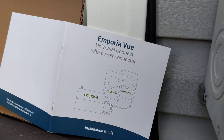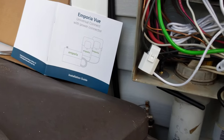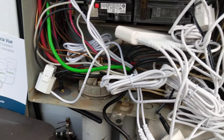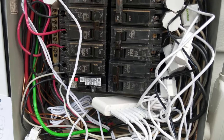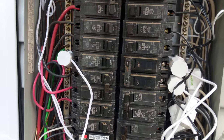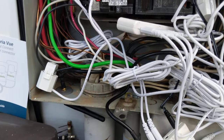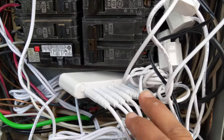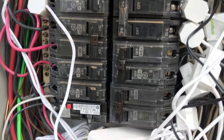This is the Emporia View Universal Electrical Meter — it checks your electricity that's being used by different breakers. This particular one has eight different breakers that you can monitor.